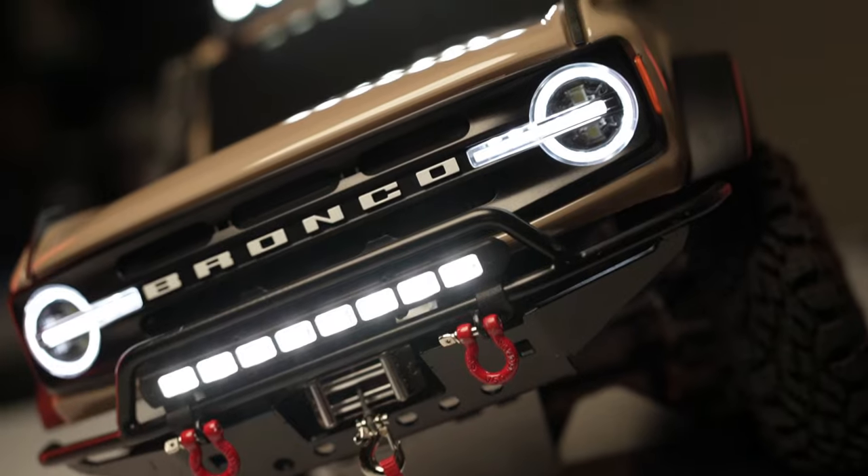This build took forever. Welcome back to RC Trails, welcome back to the channel. Today we're going to be breaking down my Bronco Everglades and why it took so long.